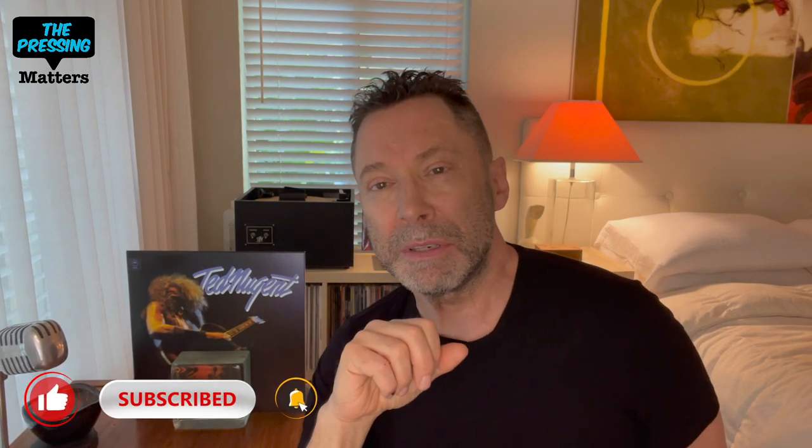Hey everybody, welcome back to The Pressing Matters. I'm Scott, thank you for tuning in. Today we're going to take a look at Analog Productions' release of Ted Nugent, the solo debut album. If you're new, please consider subscribing and hit the notification bell so you'll be sure to get notified when any new content comes up.